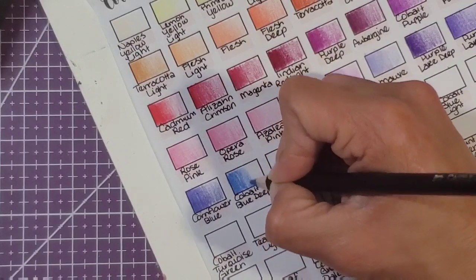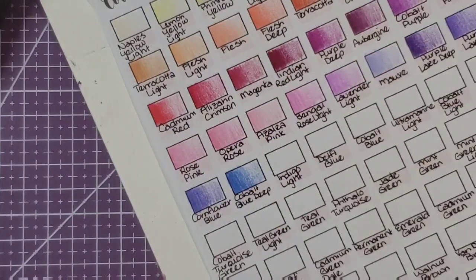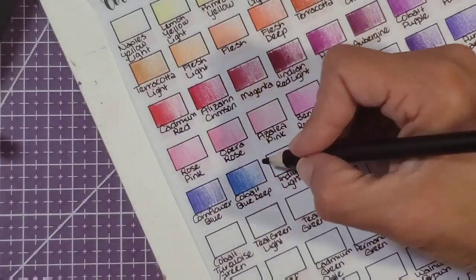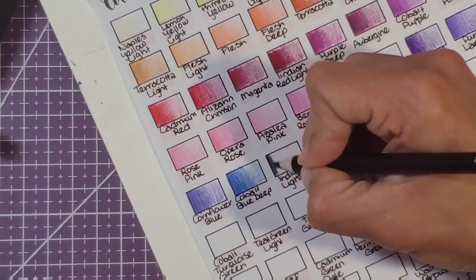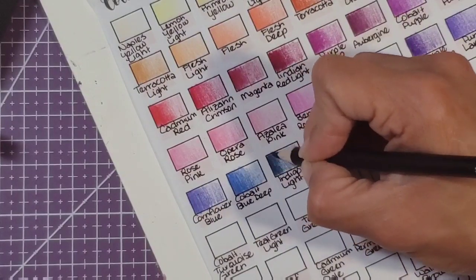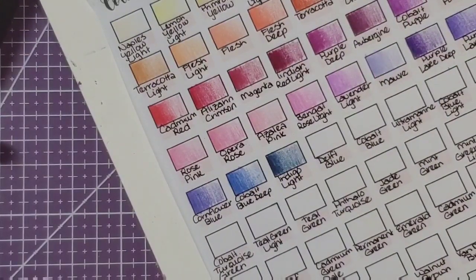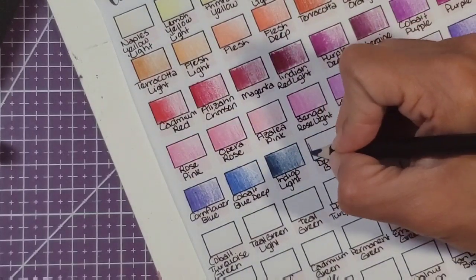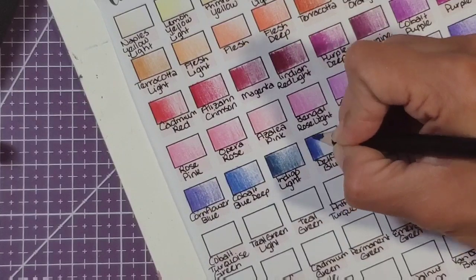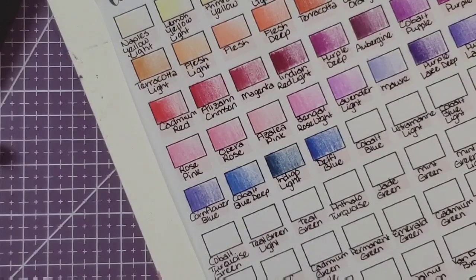If you guys have any swatching to do that you've been putting off, now is the time — get out and do your swatches with me! Cobalt blue deep going here. Indigo white is right here. I don't think I've seen an indigo light in any other set of pencils — it's like a desaturated navy almost, I like it. Delft blue right here — another nice vibrant blue. I haven't even sharpened these; I'm just using them the way they came out of the package.